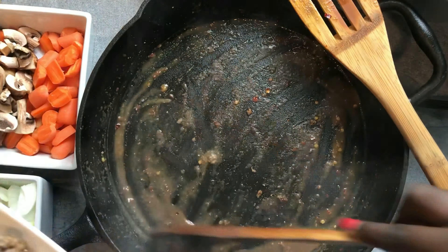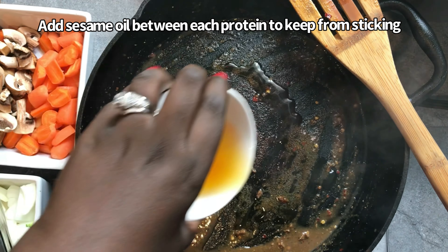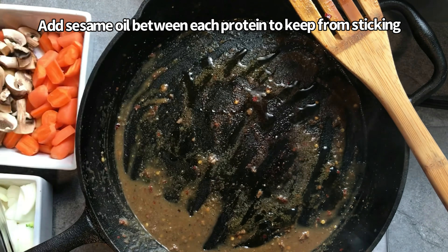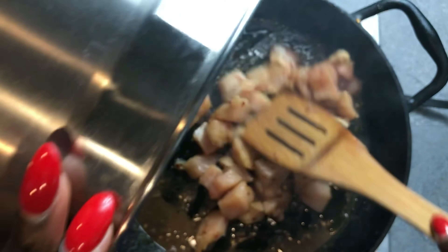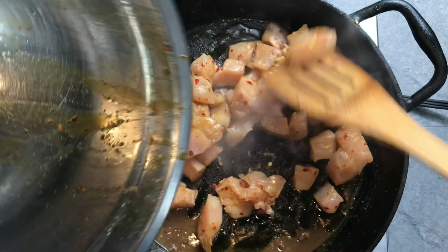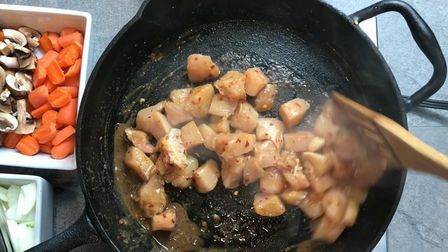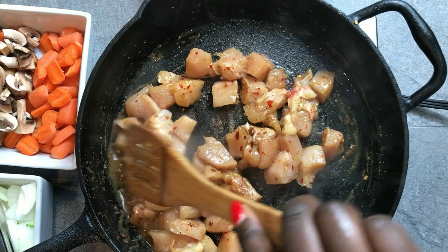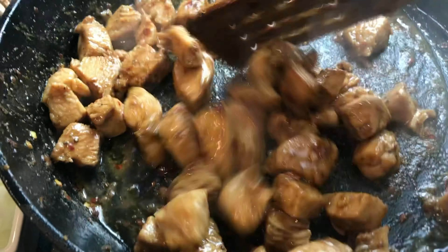So once that's done, I'm going to take that out, and then I'm going to add a little bit more sesame oil to the pan and add in my chicken. Chicken, you definitely want to cook all the way through. You don't want to undercook that, because undercooking chicken can definitely make you sick, and you don't want to get sick or make anyone else sick after they have this delicious meal.